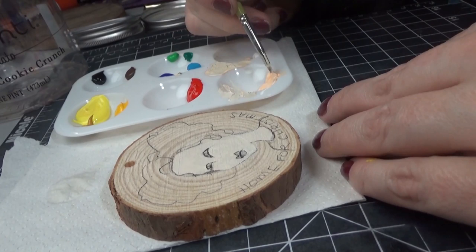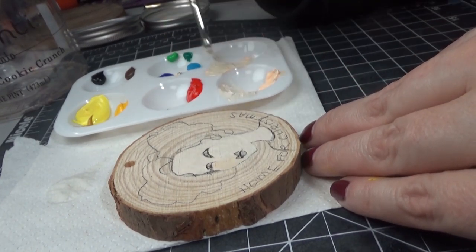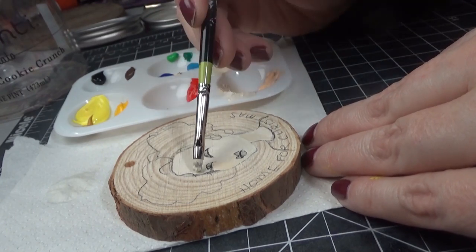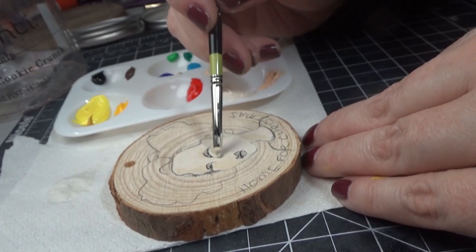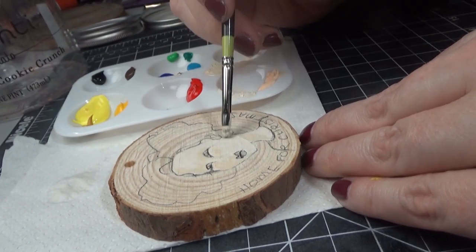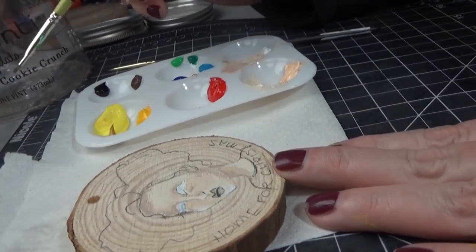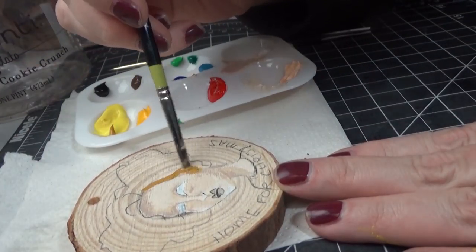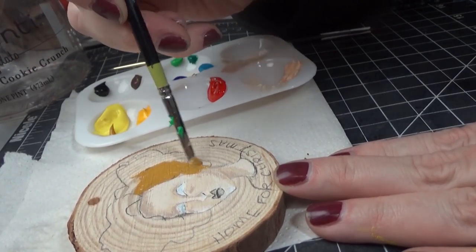The really good thing about these is that they're self-sealing. So especially when using them with these wood slices, once I did the painting I didn't have to seal it and risk losing that nice wood grain in the background — I could just leave it as is. They're outdoor acrylics, so you could have all these ornaments that would be weather resistant.